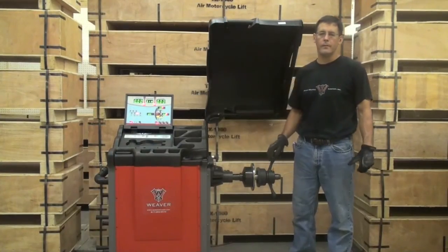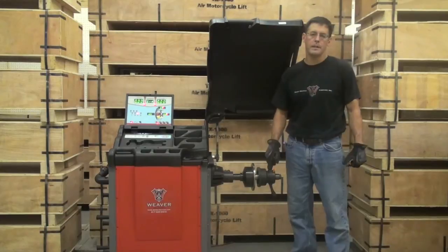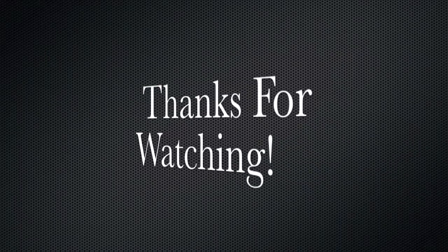Your W977 wheel balancer is assembled and ready for use. Prior to balancing your first wheel, we recommend calibrating the machine. Thank you for choosing DerekWeaver.com for all your automotive equipment needs.